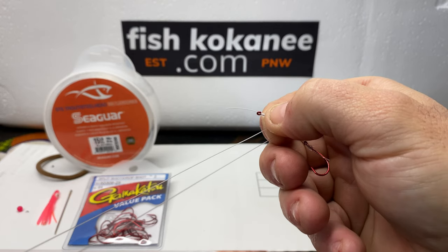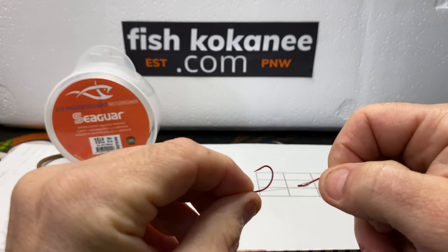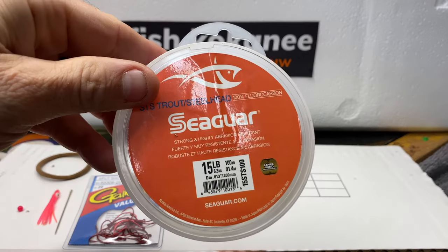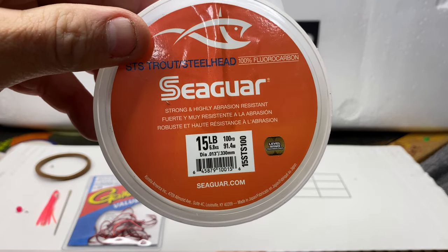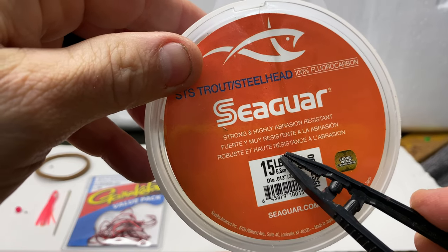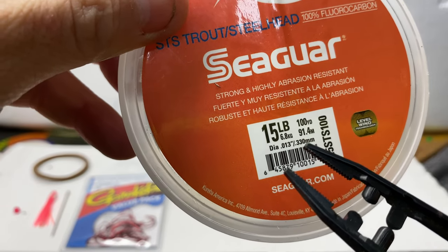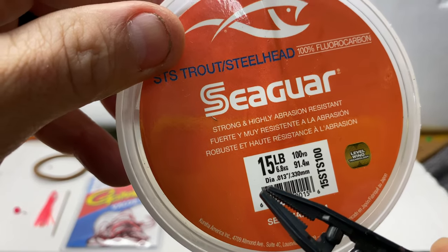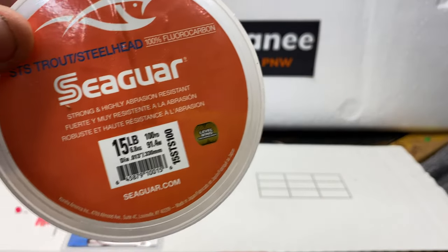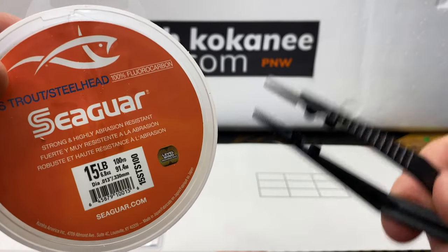You will get a lot better doing this the more you do it — it's pretty frustrating at first. When you pull this, you'll get a little slack out of it. This line I started out with is 15 pound Seaguar. This should run you about $11 to $13 — 100 yards right there. I also use it because it's 0.330 millimeter diameter, a pretty thick diameter for 15 pound. That's what translates motion into the lure — that's why you use 15 pound, because you want the dodger to move the lure.